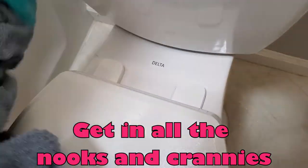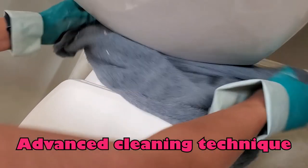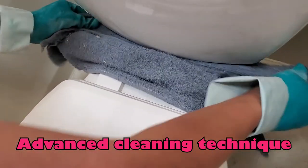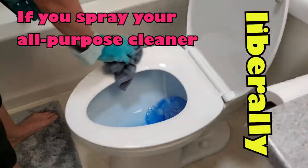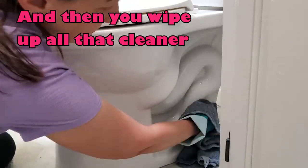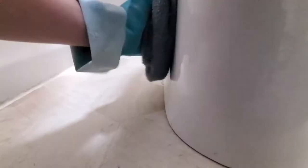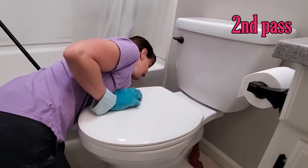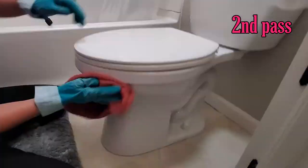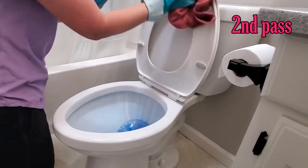You need to make sure you get in all the nooks and crannies — this spot by the hinges definitely has a lot. If you sprayed your all-purpose cleaner liberally and wipe up all of that cleaner, you're going to get the toilet clean. Remember to wipe up the floor around the base of the toilet. Then go over it with your clean rag just to make sure you got everything, working from cleanest to dirtiest spots.